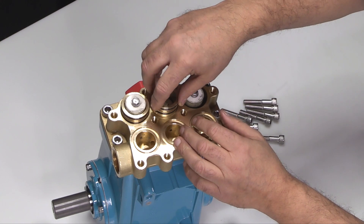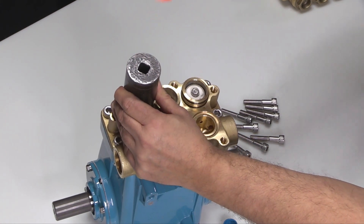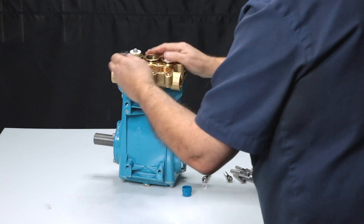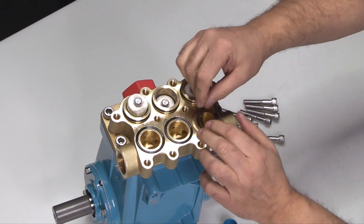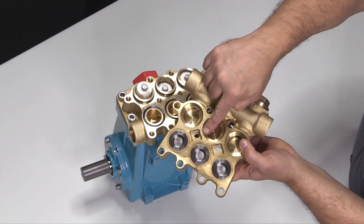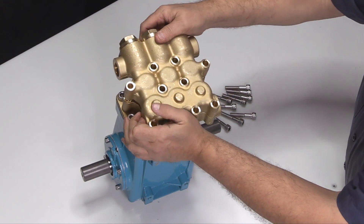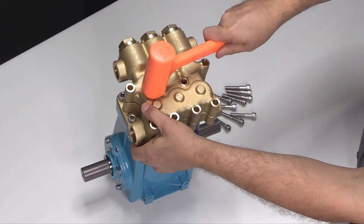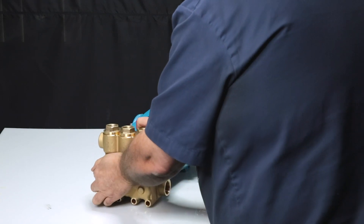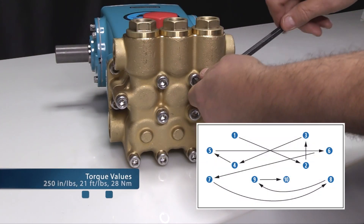Install the high pressure seal spacers with the groove side down towards the high pressure seal. Use a socket the same diameter as the high pressure seal spacer and tap it with a rubber hammer to seat it completely. Install the three inlet manifold O-rings into the grooves. Before reinstalling the discharge manifold, inspect both the sealing surfaces of the high pressure seal spacer bores and inlet valve seat areas for damage. Carefully slide the discharge manifold over the ceramic plungers and press towards the inlet manifold. Use a rubber mallet to tap the face of the discharge manifold until the manifolds are flush against each other. Hand thread in the 10 hex head screws into the manifold, then use an 8mm hex wrench to tighten and torque them to proper specifications.